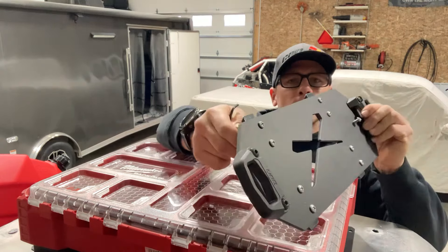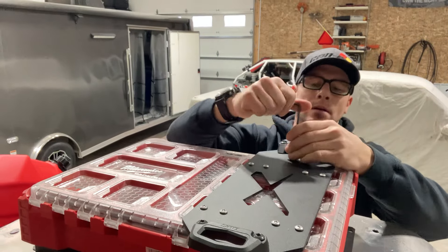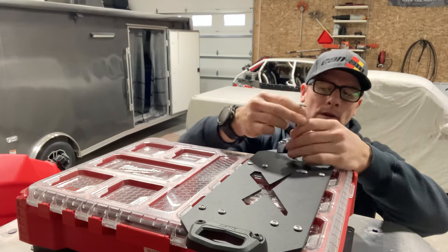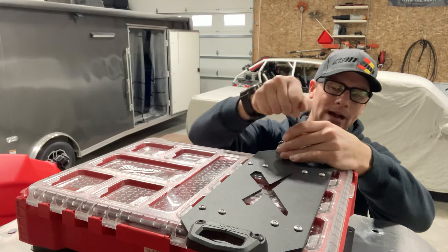All you do is, with our LinQ Adapter, slide it in to the Packout top. Tighten your set screw, and this prevents it from ever coming off, no matter what. This locks it into place to the Packout Lid.